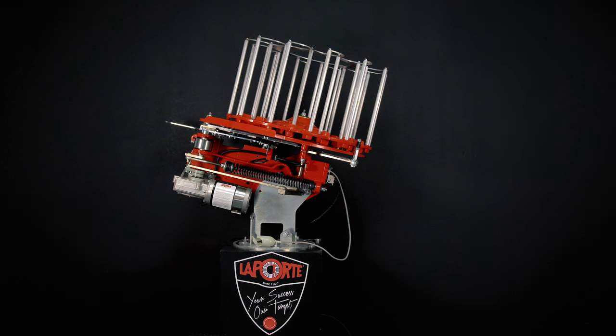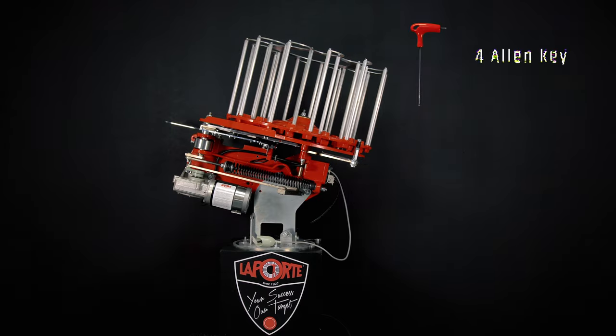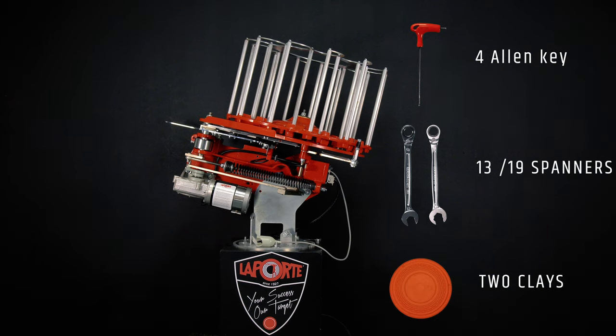Hello and welcome to this new tutorial teaching you how to adjust your trap to your clays. You will need a four Allen key, 13 and 19 spanner, and 2 clays.